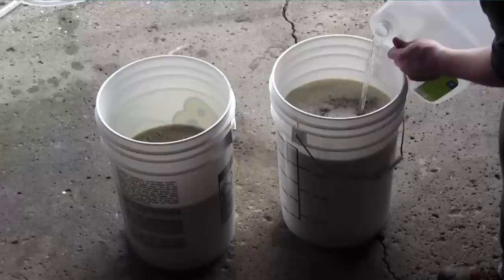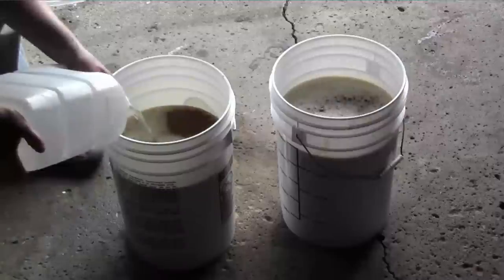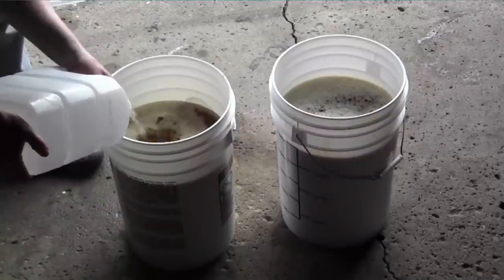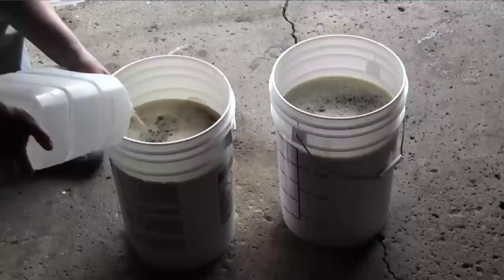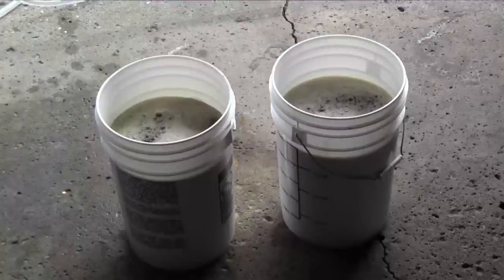Now we're going to top them off with water to exactly five gallons. It's actually important to make sure to do this before we check the gravity of the final beer, because this wort right here is much denser than we actually need it to be since it's boiled down so much, and we need to re-dilute it to the correct concentration before we can check the gravity.